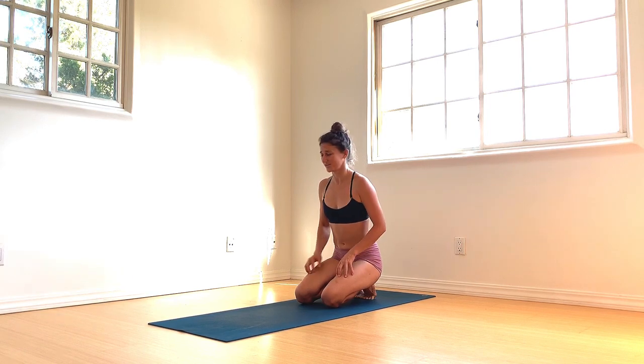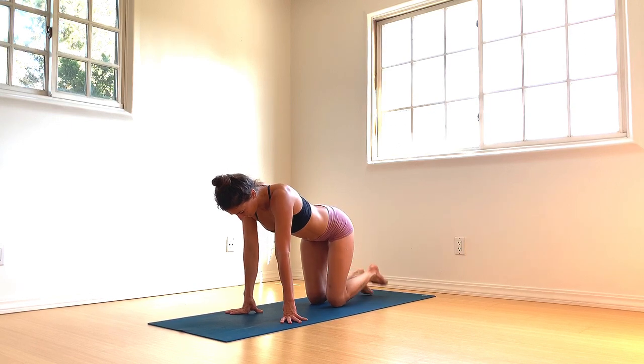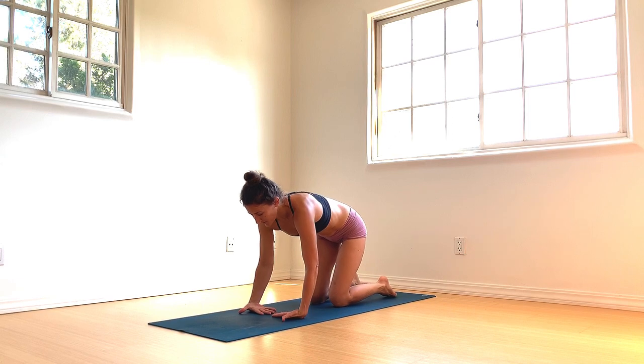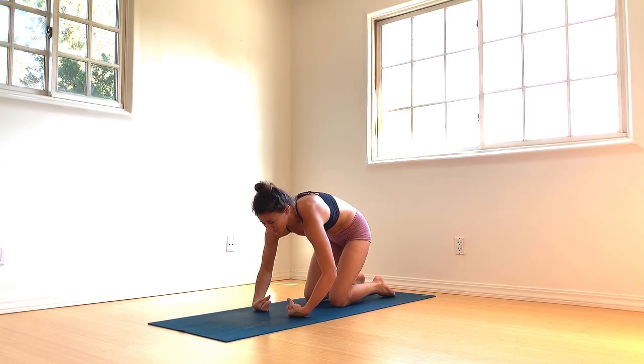Walk the hands forward and tuck the toes. Gentle drum roll — kick the feet out. Windshield wiper at the heels. Now fingertips point towards midline, palms facing up. Bend in the elbows, ball the hands into fists, now straighten into the arms. Breathe into the wrists.